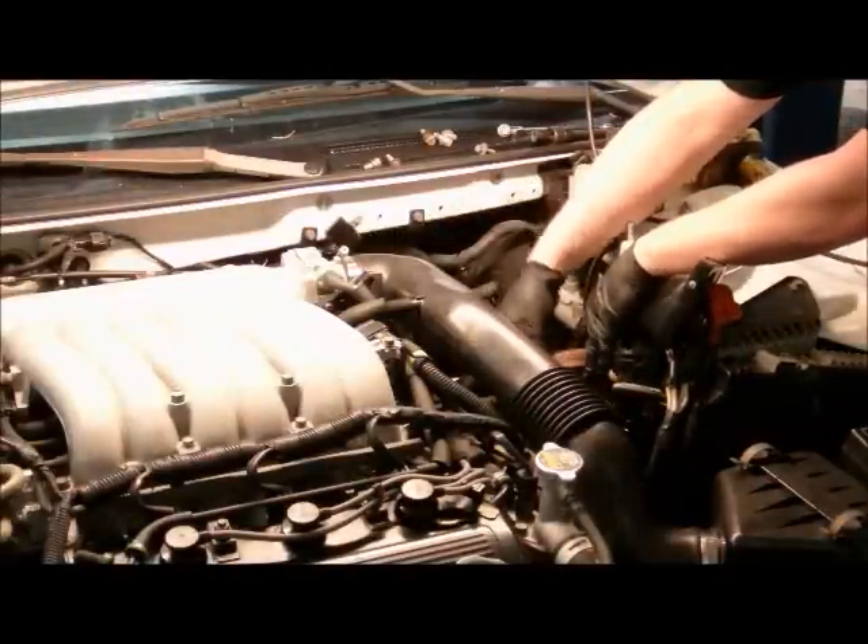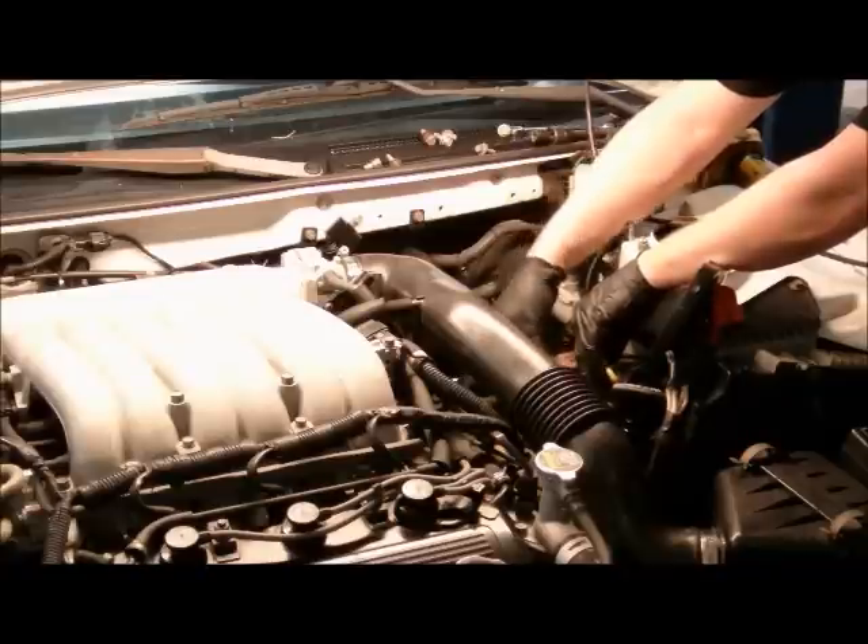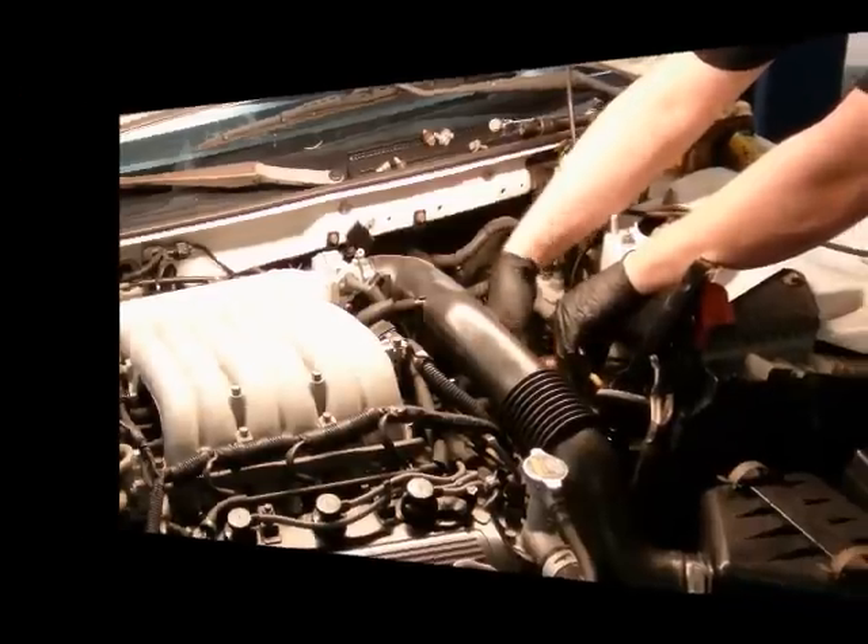Once the battery was removed, we noticed how easily accessible the distributor cap was. Given the amount of mileage on the vehicle and after a visual inspection, it was determined that replacement of the cap and rotor was necessary.